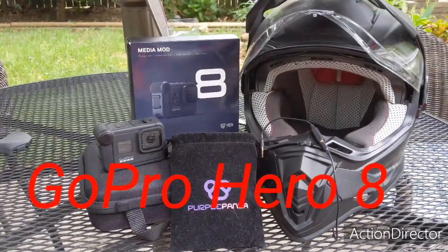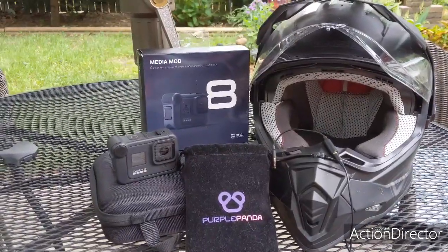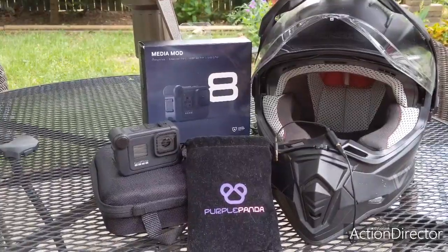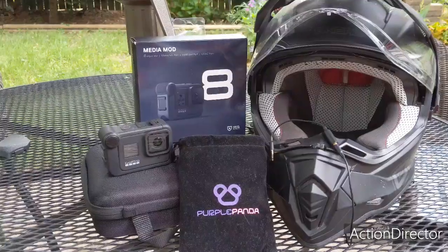Hey YouTube, what is up? This is the Venture Waits channel and I am Reese. Today I'm coming to you with what I think is the best motovlog setup that I have come along with.